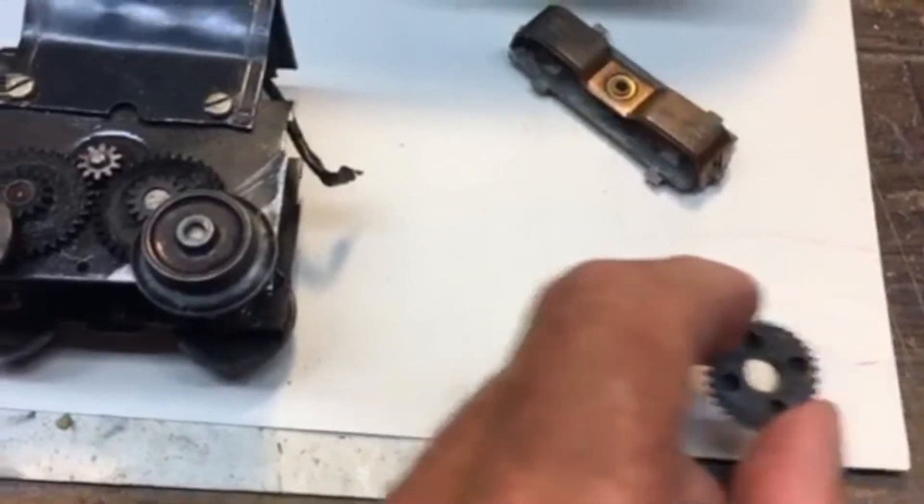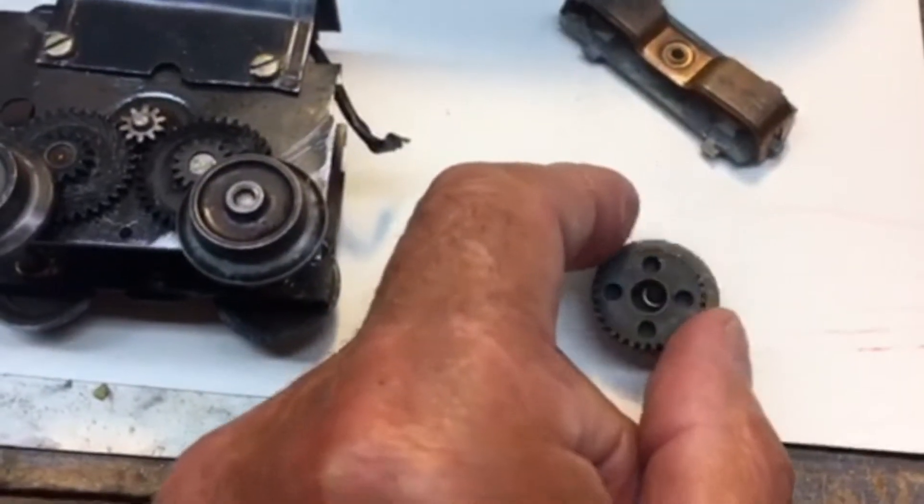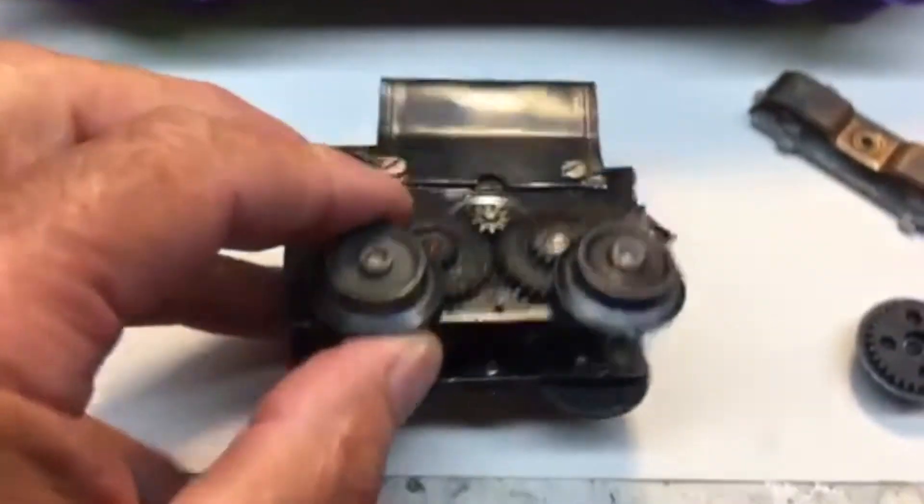And what you do is you take that gear, the idler gear, and then you epoxy it to the wheel. And it looks something like this.